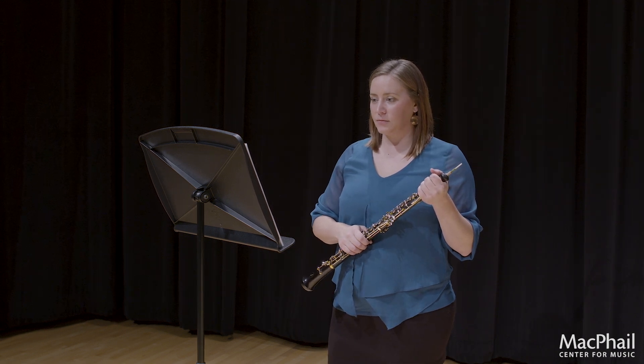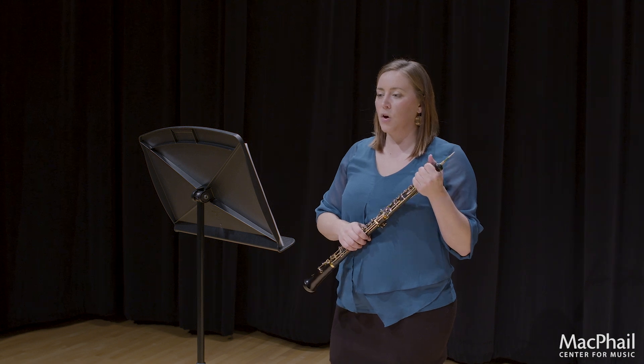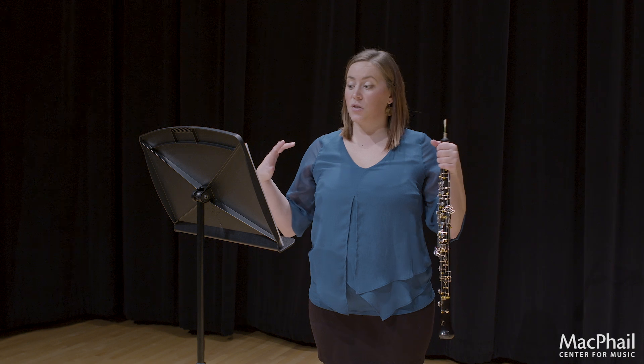Let's take a look at the D major section. Oftentimes when you are given etudes, you get the option of playing both a technical etude and a more lyrical etude. In this piece, Mr. Edwards has combined the two so you only have to play one etude, but it has all of the things in it. This D major section is le stesso tempo.